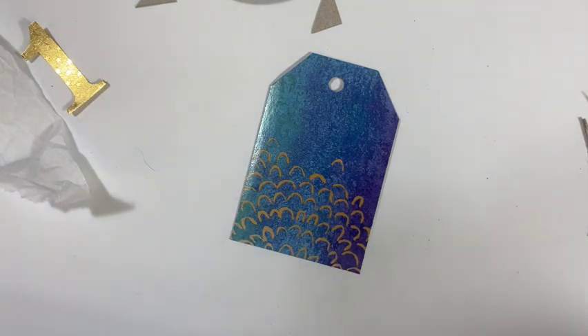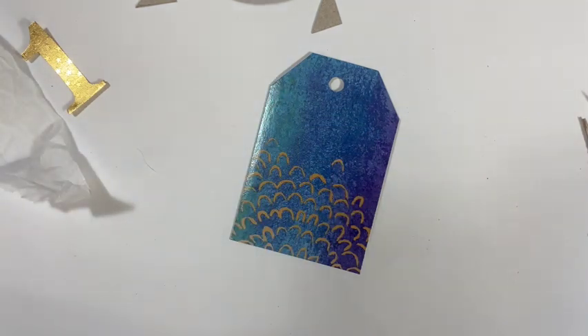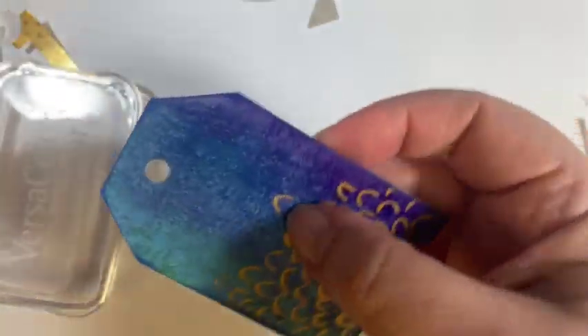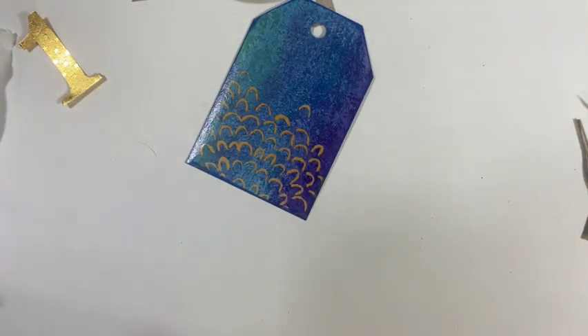I forgot to bring in my ink, but what I wanted to do was ink up around the edges in blue. So let me grab my ink — this is a royal blue. I'm just going to go right along that edge, even letting some of it get on the front. A little bit more at the bottom there. Very subtle, but it does add to it.